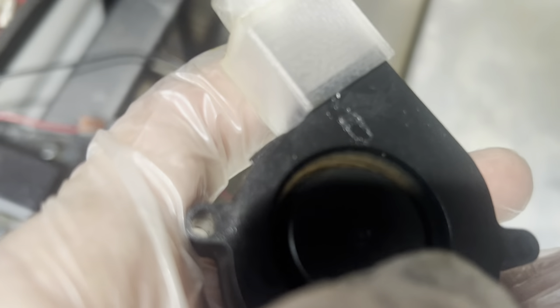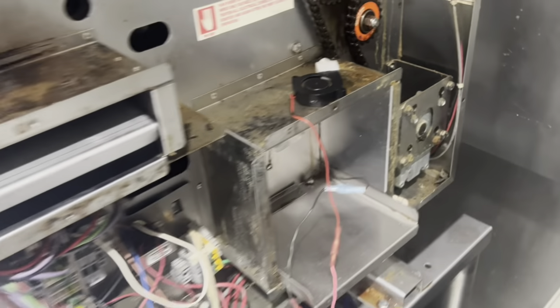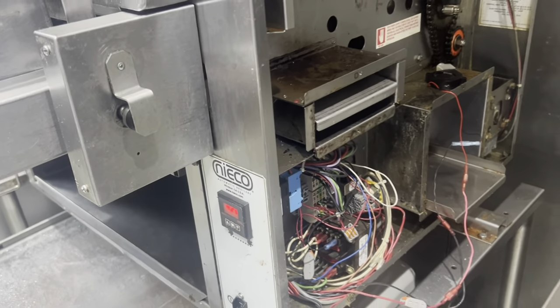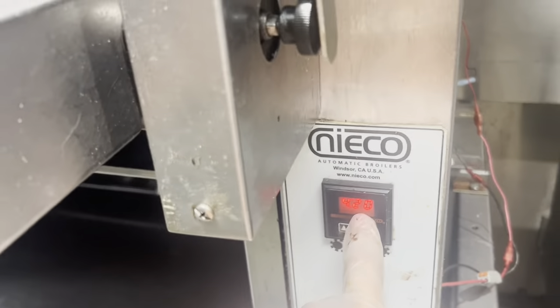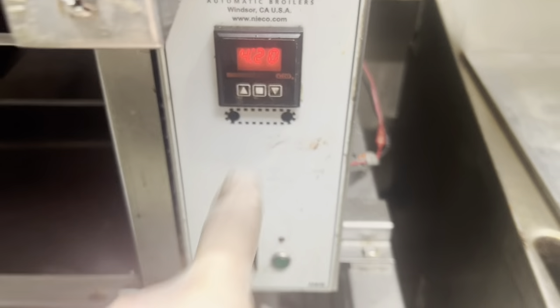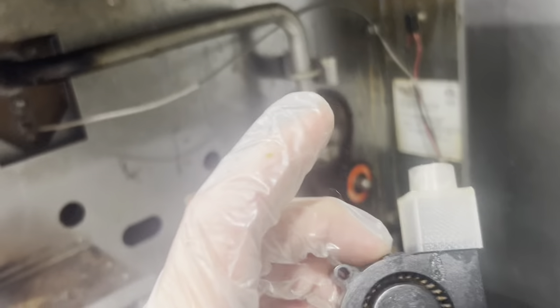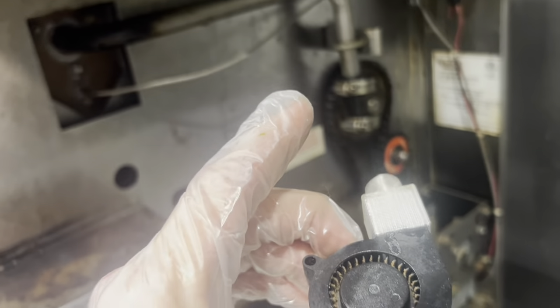The fan is still working, but you can see how gunked up the teeth are — it's just not moving air anymore. There's so little airflow, and they're calling saying they're not getting good temperature. They used to be able to cook in about 3:15 to 3:20, maybe 3:30, and now they're cooking for four, four and a half minutes. That's generally because there's not enough airflow.